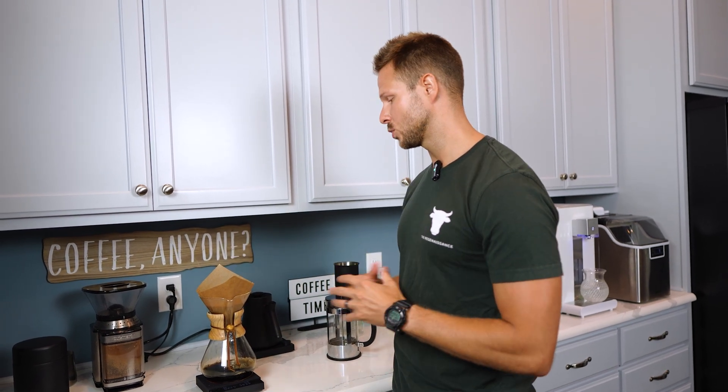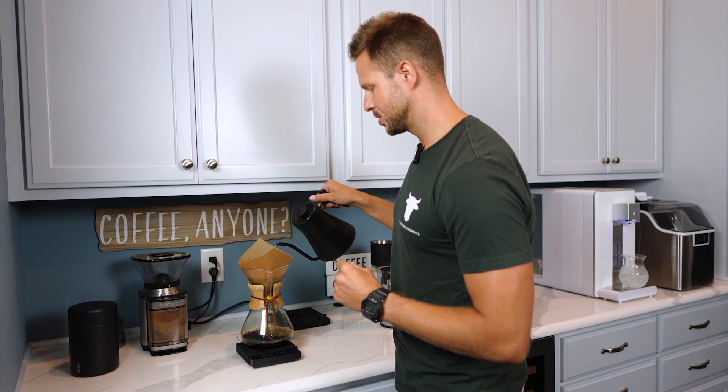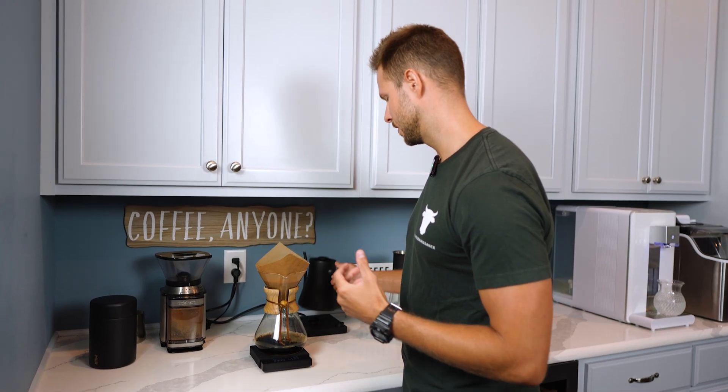We're just really trying to use the highest quality things that we can, because this is how coffee has really been made for as long as coffee has existed — you just use water and materials from nature. This is better for the environment, more reusable, and healthier for your body. So as we're finishing our pour, we're reaching 452 grams — it doesn't need to be perfect.